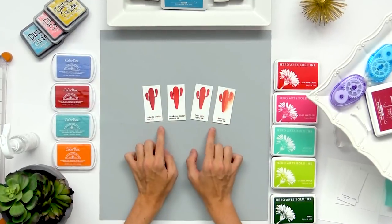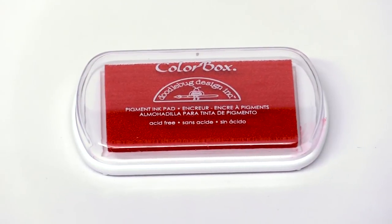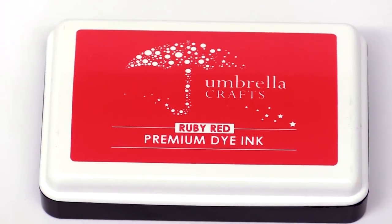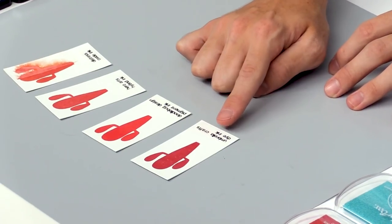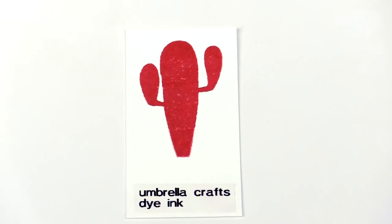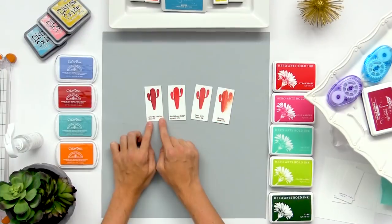Down here on my desk I have a couple different swatches of the basic types of ink pads that we're using today. There are a ton out on the market and they all kind of do different results. So first, this is a dye ink. This is what I use the most — it stamps into the cardstock and almost immediately dries to give you a nice smooth color and surface. These are really quick and easy to use and they give some pretty vibrant colors as well.